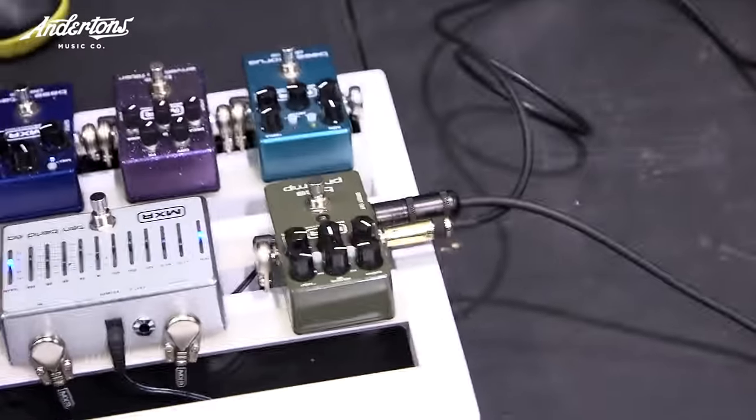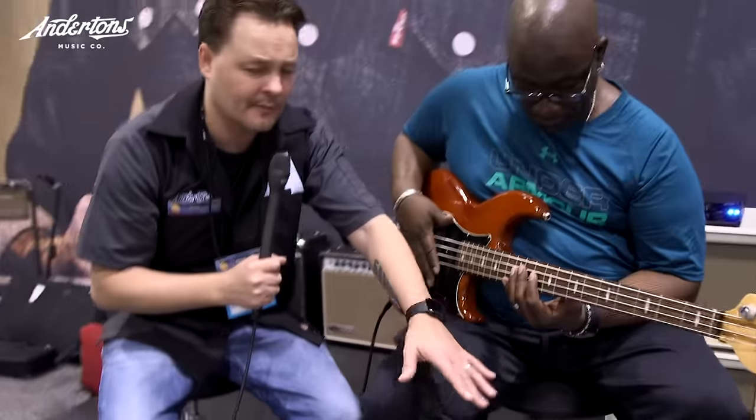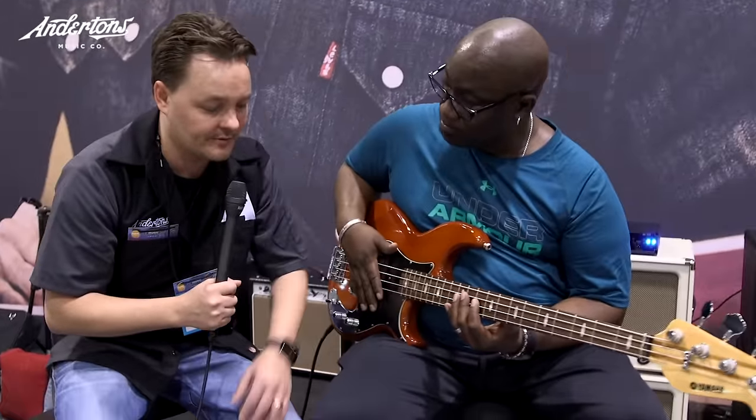We're really happy with it. That's really cool, man. I'll just say as well, we're running the DI signal out from the bass preamp there, so that's what you are hearing right now, which is really cool. I think we've done a video on this — maybe we'll find a link and put it in the description below.